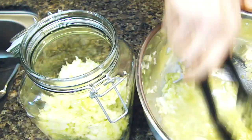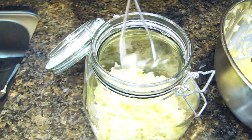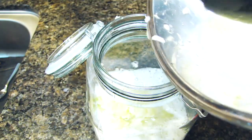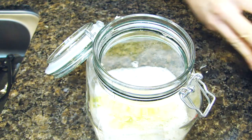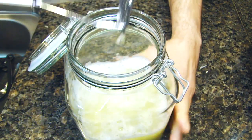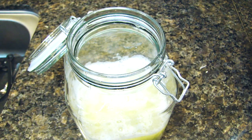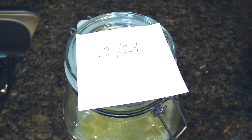After waiting another 30 minutes, I separate my jar and now all the cabbage goes into the jar. I'm going to use this tool to squeeze it down, making sure the cabbage is under the liquid. I pour in the rest of the liquid — that's good enough. I'll close the jar and reserve it.